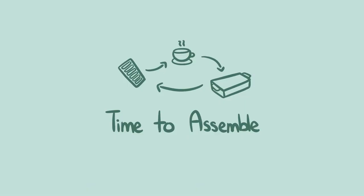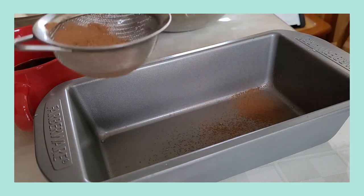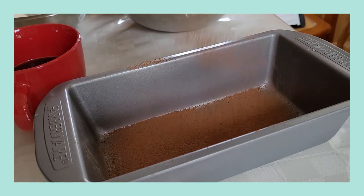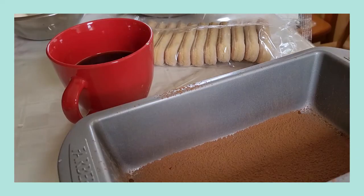The next thing you'll do is grab a pan. I'm using a loaf pan in this case, but you can use any 8 by 8 inch pan or even a round 9 inch cake pan if you'd like. We're gonna dust the entire bottom of it with some cocoa powder.